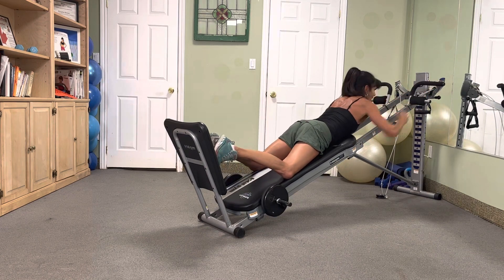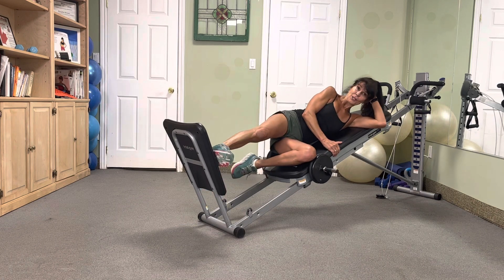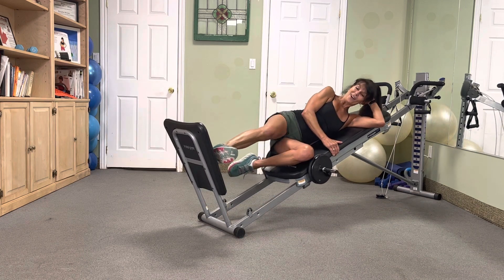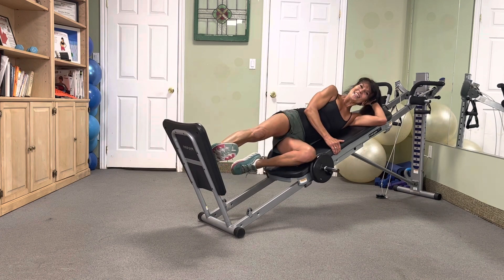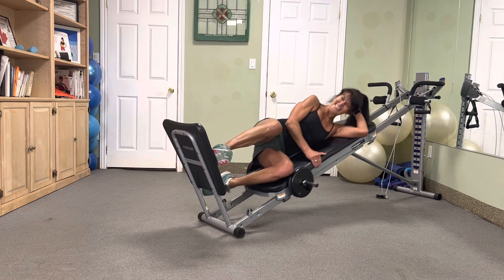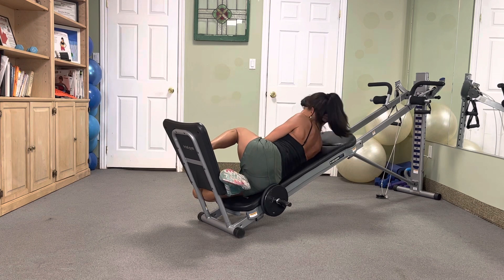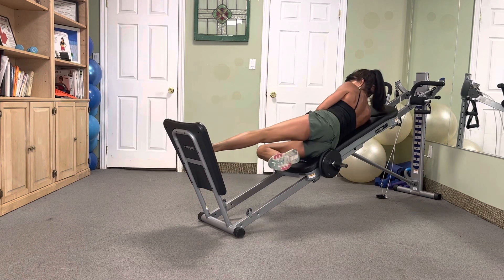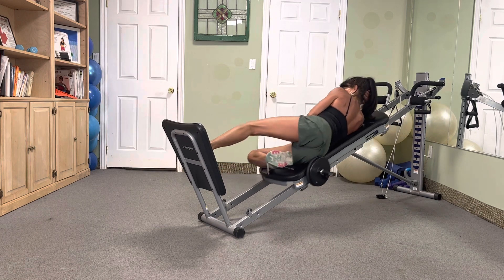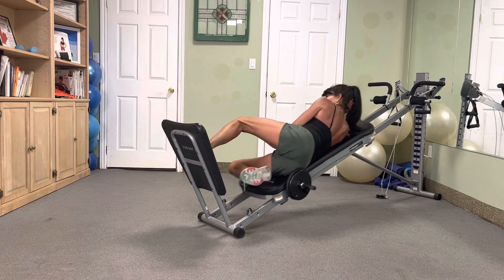Side squat — ten, ten. Slide low, light toe. Push it, pause it. Push it, pause it. Three, drop. Four, nice. Five, six, seven, eight, nine. Beautiful. Other side — last ten for the legs, we got this. Light toe, push ten — ten, nine, eight, seven, six, five, four, three, two.